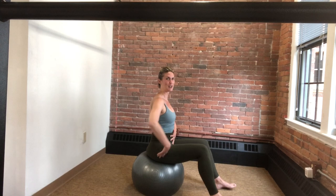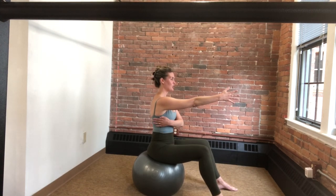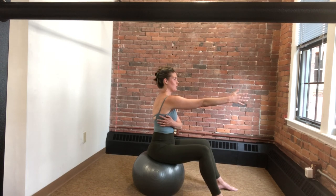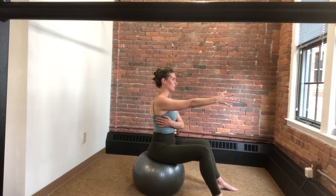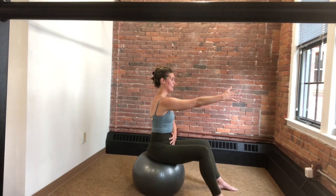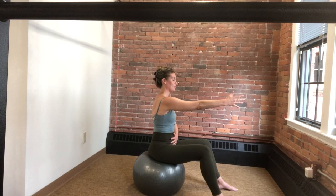From here we're going to reach the right arm forward and go into a protraction and retraction with that right side. We inhale and allow that right shoulder to gently protract, then allow that right shoulder to retract. Again, keeping the rib cage relatively stable, just mobilizing through that right shoulder. Feeling that neutral vertical pelvis, letting the spine stack up on top.